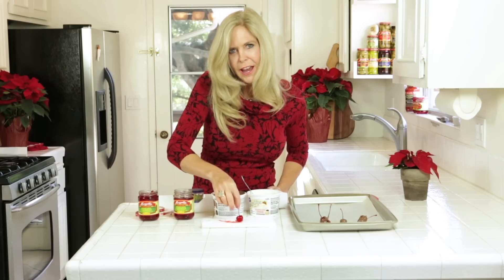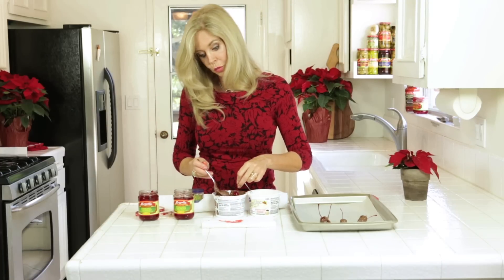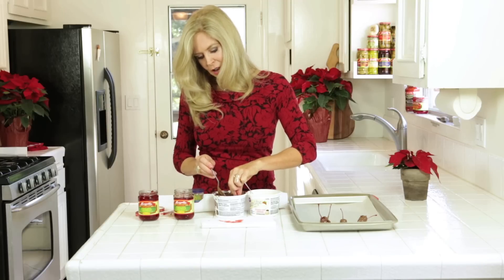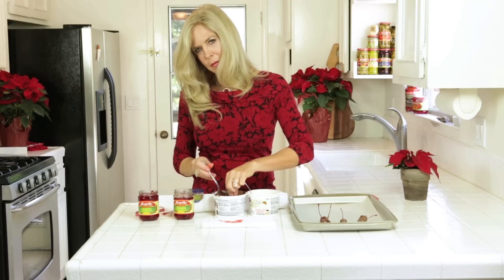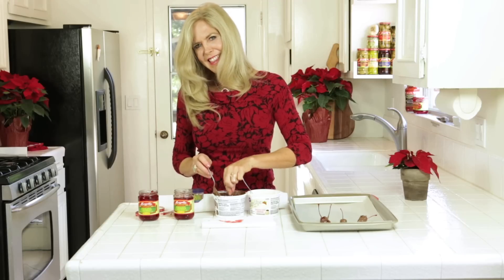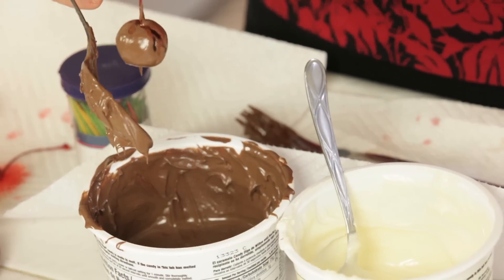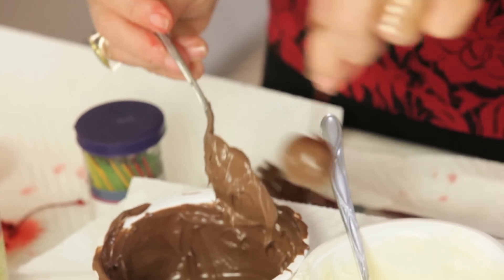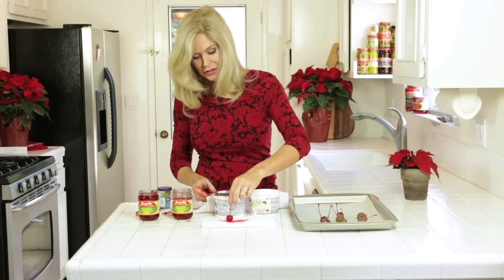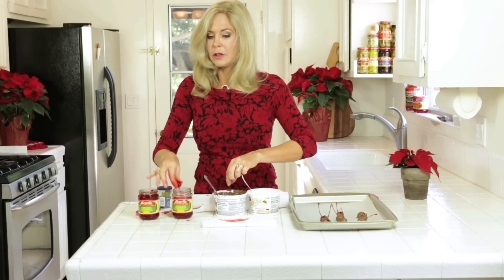I recommend this recipe for all those presents you want to mail, like maybe grandma in the Midwest. That's where my grandmother lived, and we would make all kinds of things and send them to her from our kitchen, and she would do the same back. I think that's where my love of making homemade candies came from. And one of the reasons you want to do this is you want to take little bites as you go along.